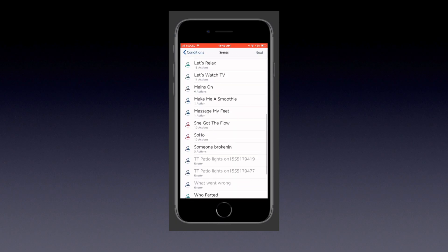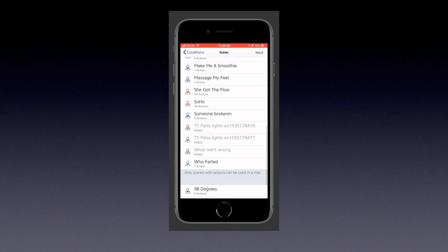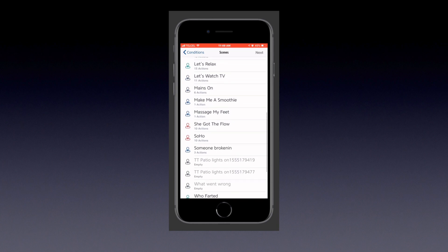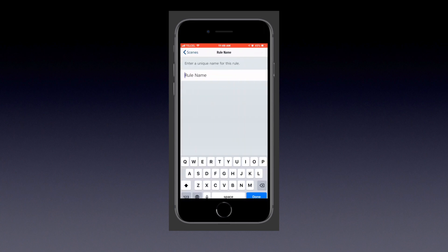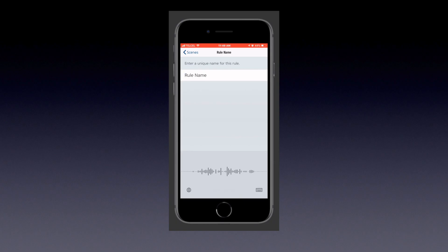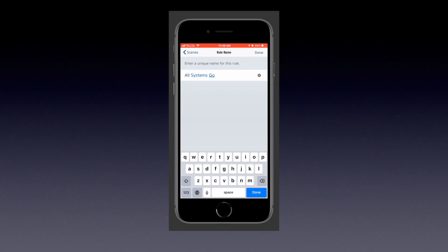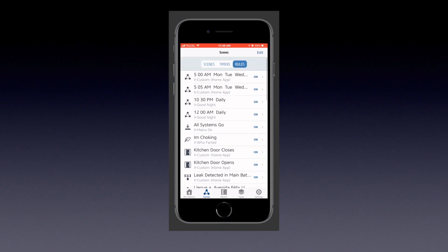I didn't choose both lights in the dining room because they're in a HomeKit group, so both are affected. Also, Eve requires us to create a scene for the actions - we can't choose individual accessories. I went ahead and created a scene prior called 'Mains On,' so I'll add that as the action. We also need to name the rule, so I'll call this one 'All Systems Go.'